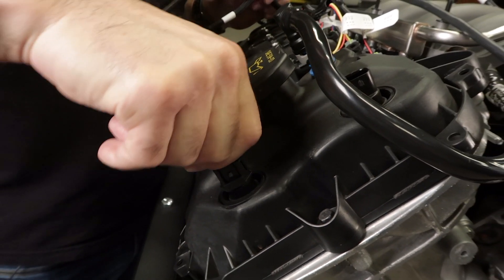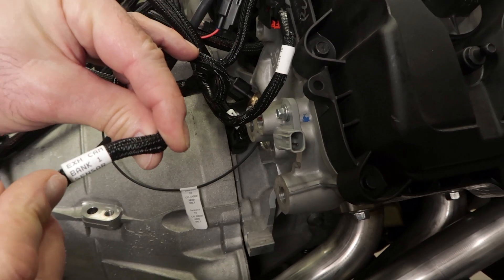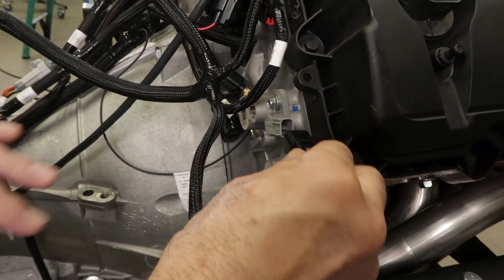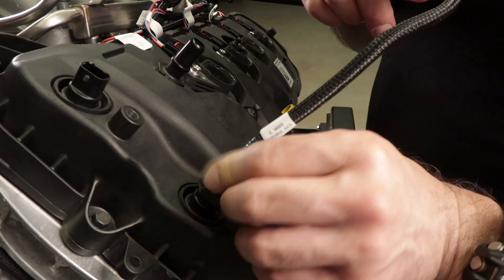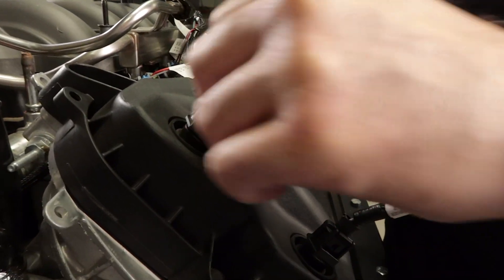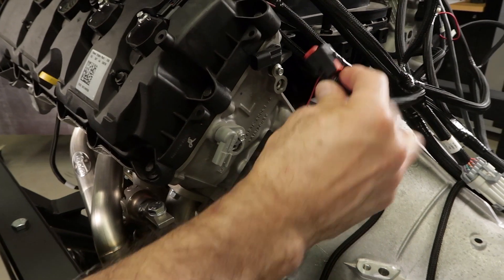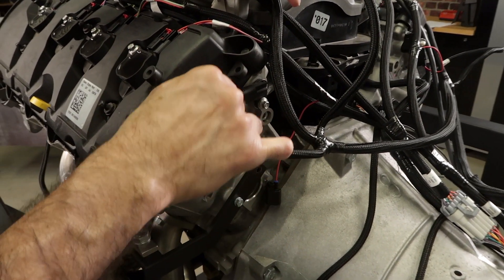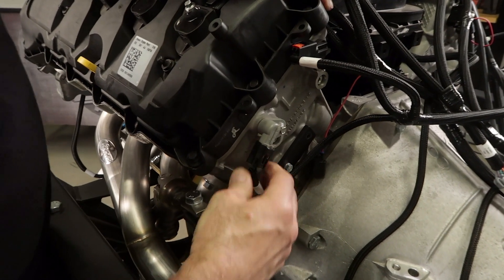Plug in the exhaust phaser and intake phaser connectors for bank 1. On the back side of our bank 1 head is the exhaust sensor. Let's move on to bank 2 or the driver side head. The lower bottom connector is our bank 2 exhaust phaser connection while the top one is our intake phaser. Out to the back side of the head on the top side is our intake cam sensor and the bottom one is our exhaust cam sensor.